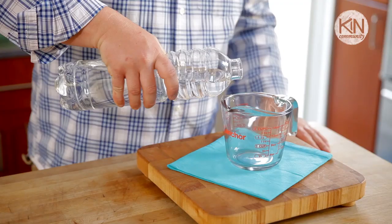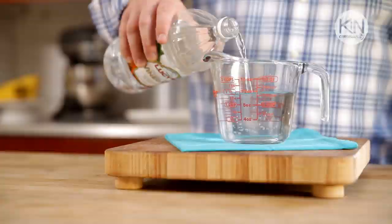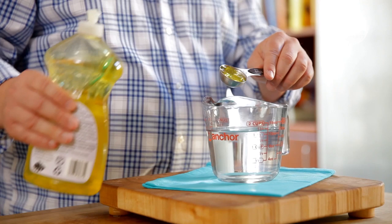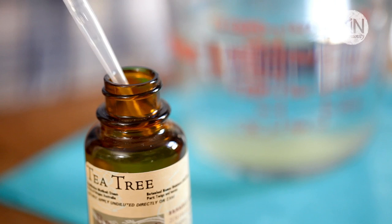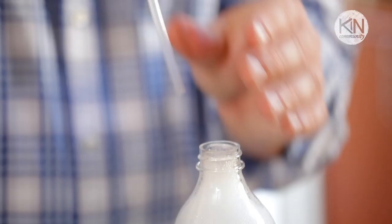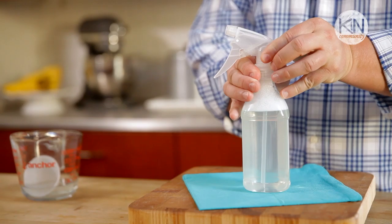To make the shower spray, combine all ingredients in one bowl and then pour into a spray bottle. We're going to begin with one cup of distilled water, then add a half cup of white distilled vinegar, followed by one tablespoon of dish detergent — this acts as a degreaser to break up the oil on the surface of the tile. Finally, add about five drops of tea tree essential oil. Tea tree essential oil smells amazing and is also an antifungal, making it a great addition to a shower spray.